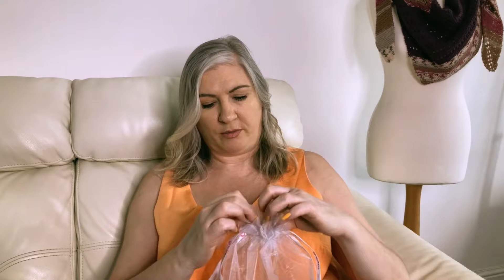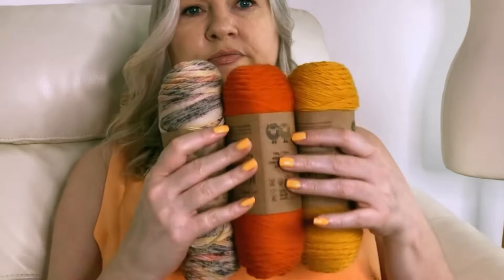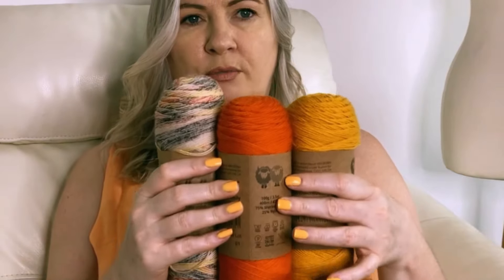I love ordering from the Wool Warehouse — I get almost all of my yarn from there. Let's have a look and see what we've got. So I ordered three colours: two solid and one of their prints in kind of autumnal colours.